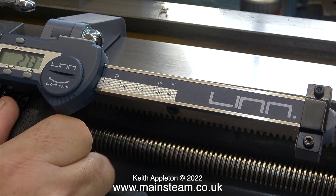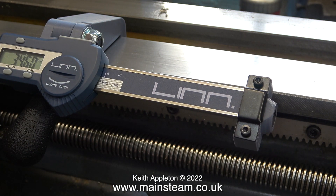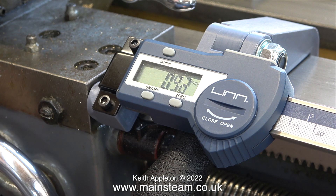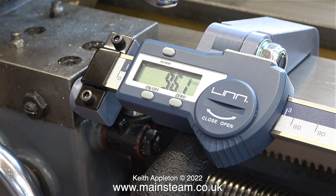At first I didn't like the look of this clamp — it looked a little bit 3D printed. But it's robust enough and it does what it's supposed to do. It holds the DRO in place on the lathe bed, and when everything is in place it doesn't wobble about, and the whole unit is very stable.